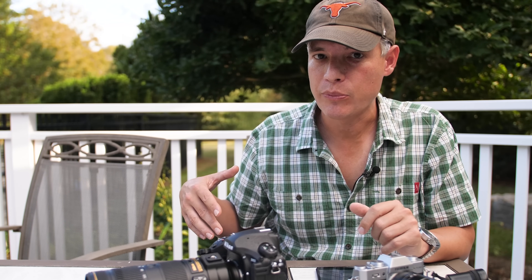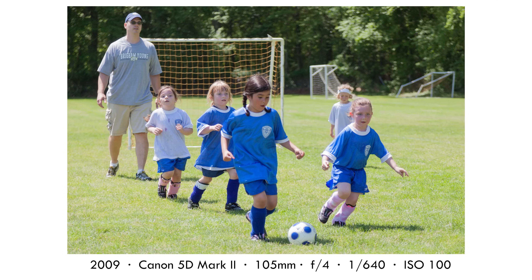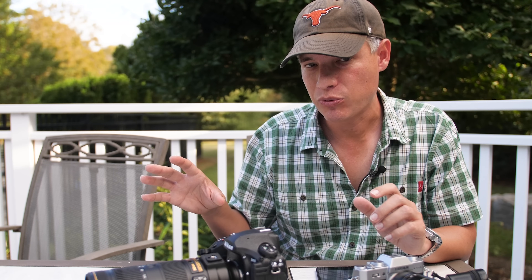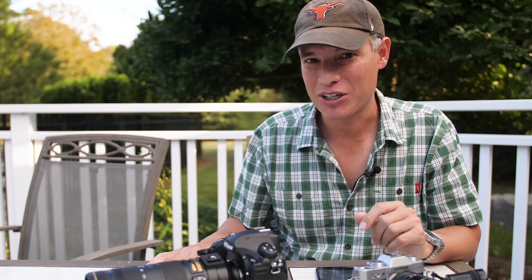I'm still in auto ISO here, but I'm thinking about exposure compensation. If players are lit from the side by the sun, I don't want to blow those highlights out, so I'm looking closely at highlights when I review pictures and might dial in some negative exposure compensation. If it's an overcast day, the picture could be washed out with the histogram all in the middle — in that case I'll add a stop of exposure compensation. Part of that has become automatic for me, but I still like to review pictures, look for blinkies, and make sure my exposure is okay.